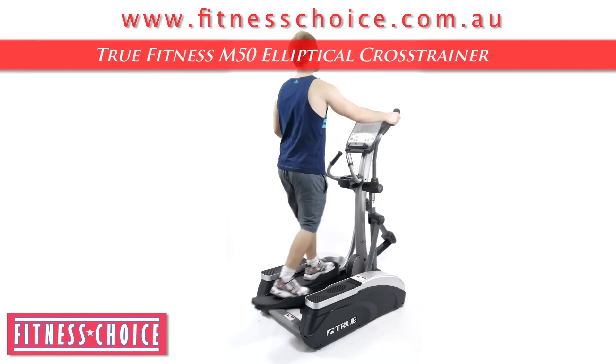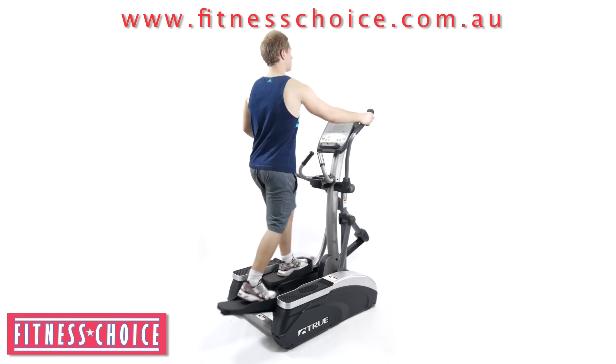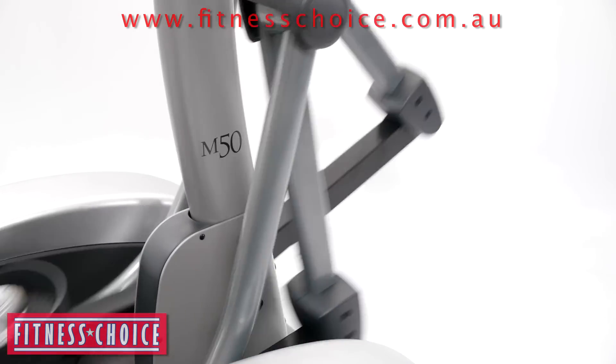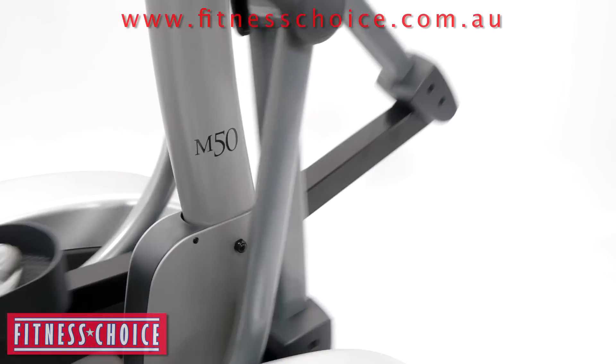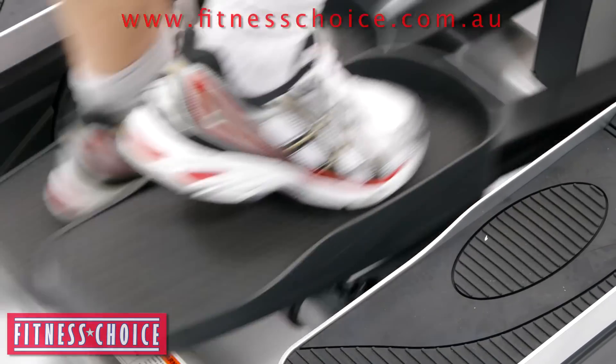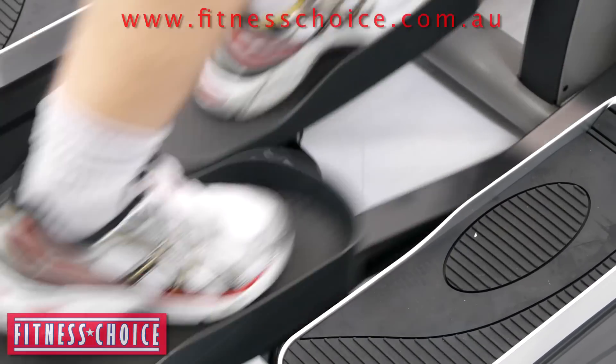The True Fitness M50 elliptical cross trainer, now available from Fitness Choice. This high quality and very robust unit offers some of the best in cross trainer fitness. Its sleek design not only looks good but gives a strong and effective workout.